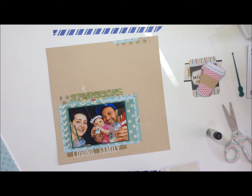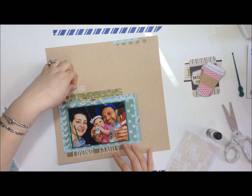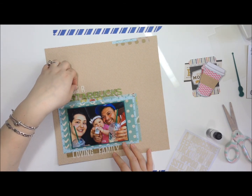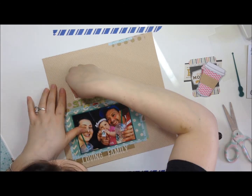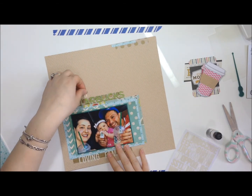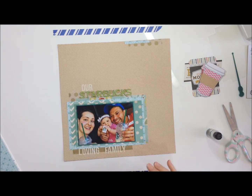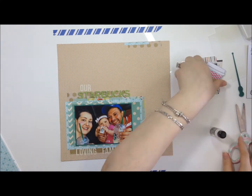Here I'm taking Simple Stories Do-It-Yourself alphas and I'm spelling out 'our Starbucks loving family' — because we are! I like the way the cream looks against the background and against the gold vellum.